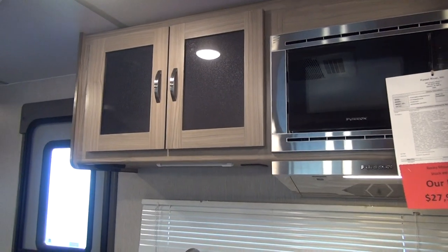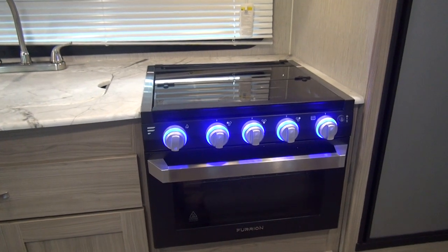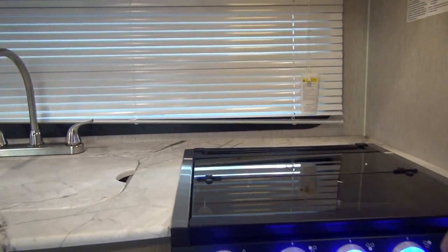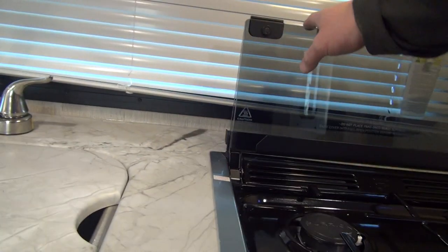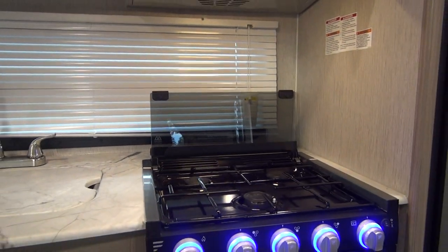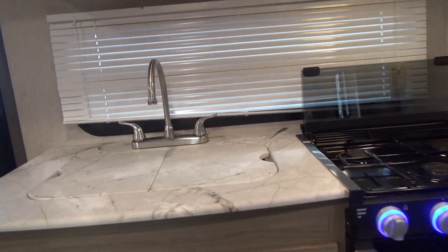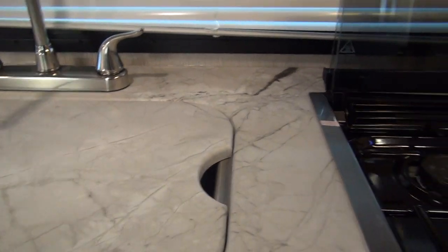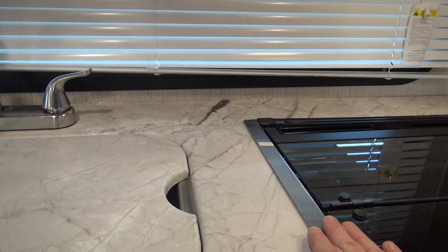Overhead, we have the Furion stainless steel microwave and range hood, as well as the Furion range with three gas burners. It has a window in the front, lighted knobs, and a flip-up glass top that finishes off the countertop for a little extra countertop space. This unit is a little short on countertop space, which is a product of it being a short model, but by adding both the sink covers that are flush with the countertop, as well as the flip-down glass top on the stove that also comes flush, there's enough counter space to make this a workable kitchen.